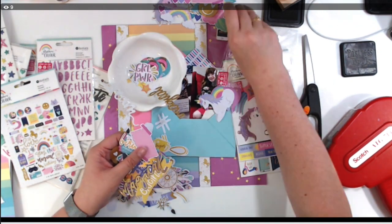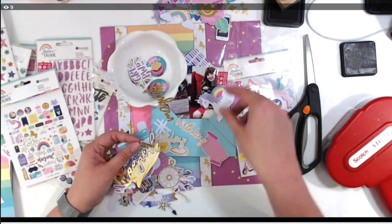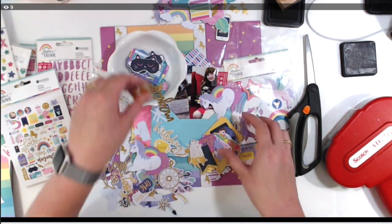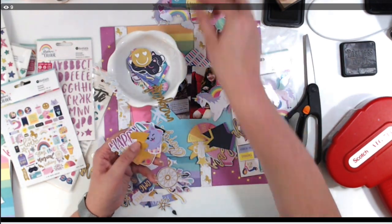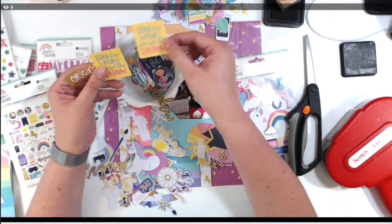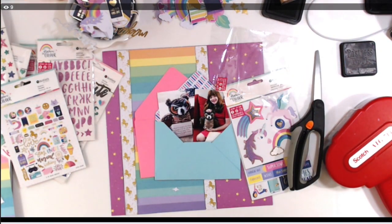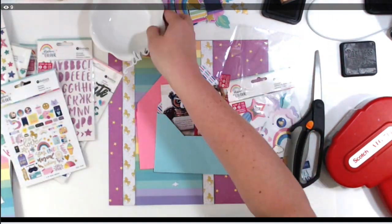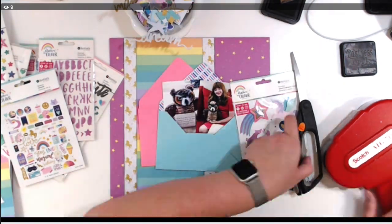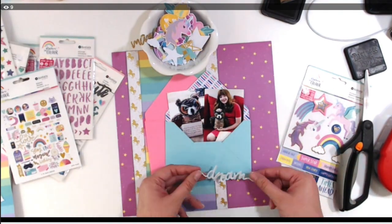Now I'm going through the many die cuts — you get two of every die cut and it's over a hundred total. A lot of them have gold foil and I pulled so many without using them all. Normally I find only three that will work, so having this huge option is really cool. I ended up needing to get another container because I had so many unused die cuts.